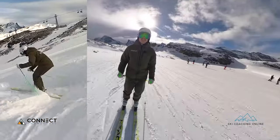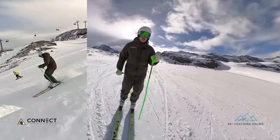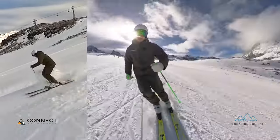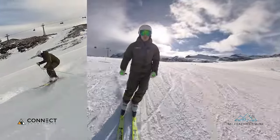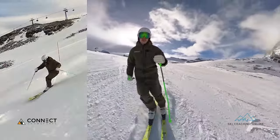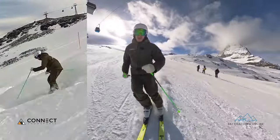Hello and welcome back. This is Steve from Ski Coaching Online. In this video, just a quick one on how to improve your mogul skiing — a little drill that we're going to look at. We'll look at the side slip drill, where we need to be when we're doing it, and then we'll take it into the bumps to apply it into our mogul skiing.